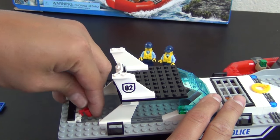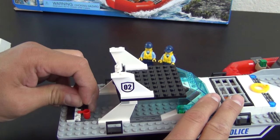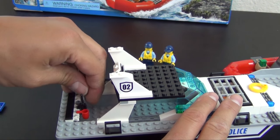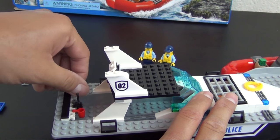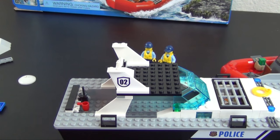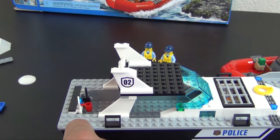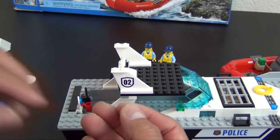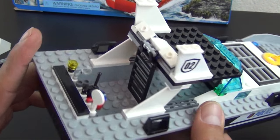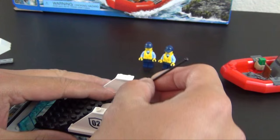Now we're going to load this up with accessories. First is a standard Lego City coffee mug. We have a walkie talkie, some binoculars, and handcuffs — a good assortment of things that police need. We also have a little light paddle that goes there, and a flashlight which is a lightsaber handle with a trans yellow stud on it that clips on the end. There's all our police accessories attached to that panel back there.